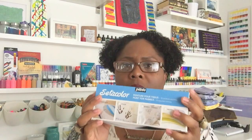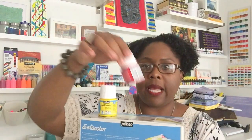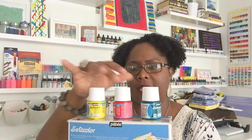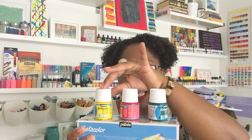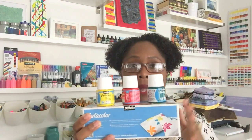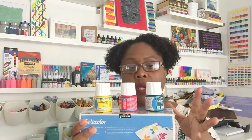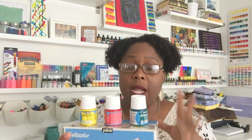...Pebeo Setacolor — it's backwards on the label, but it's also a type of fabric paint. I have three different colors to show you: red, yellow, and turquoise. I love turquoise — it's like my color. These are what the bottles look like; they're not very big but they pack a lot of punch. What's really cool about Pebeo Setacolor is they have it in opaque and transparent versions.